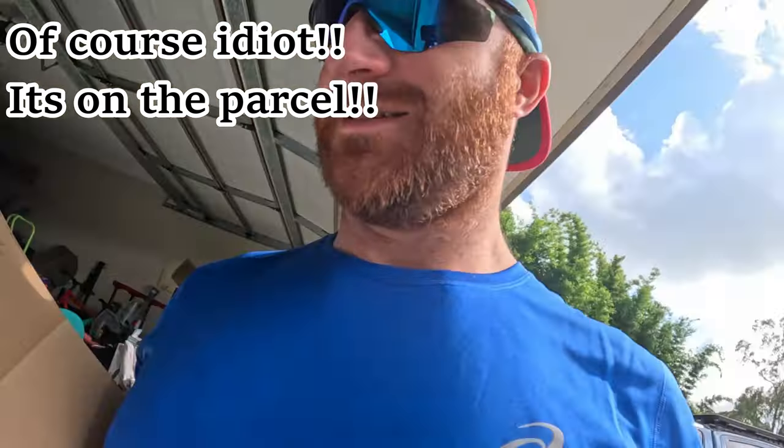The delivery guy literally knows Jess and I on a first-name basis. This one's for Jess — Natural Good Life.